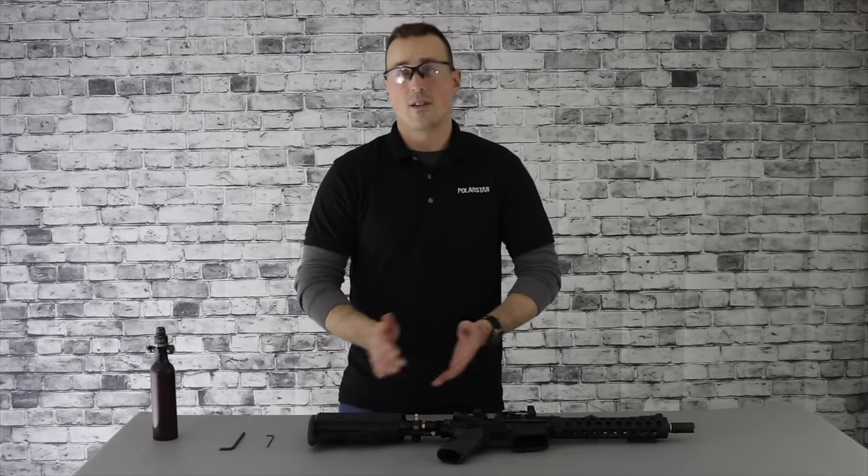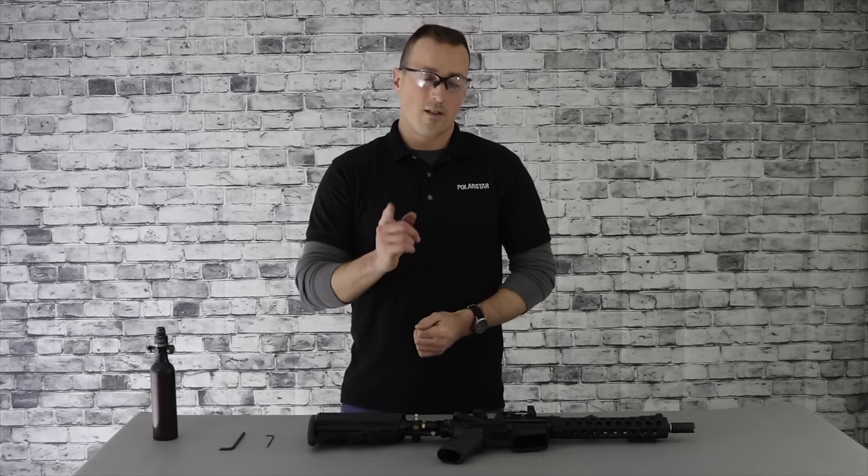That concludes the installation of the UGS. Be sure to check out our YouTube channel for more videos. Thanks for watching.